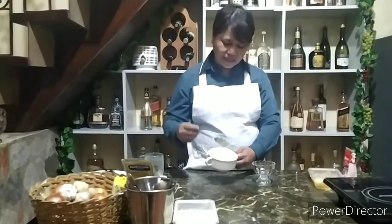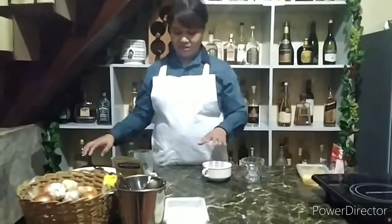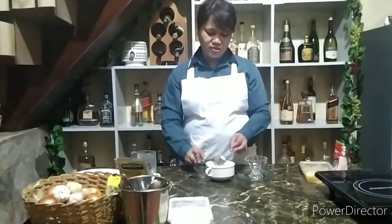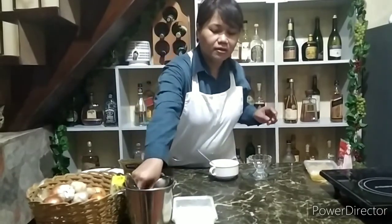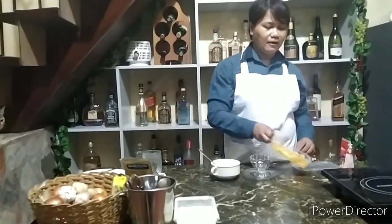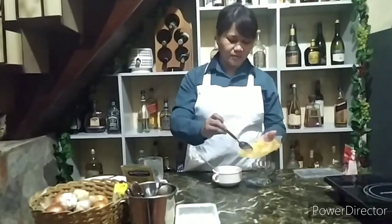So, ito na yung product natin. Next is, ilalagay ko yung cheese — ilalagay natin yung cheese. I'll mix the cheese. Then after the cheese, ilalagay ko — I will get another clean spoon para hindi natin, kasi pagigis pa yung yun pagka ginamitan natin ng kutsara na gamit na. So, ilalagay ko po ito.